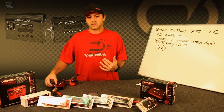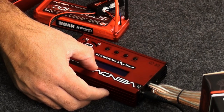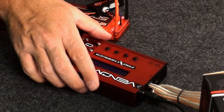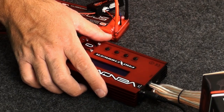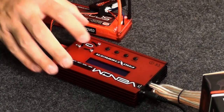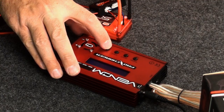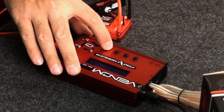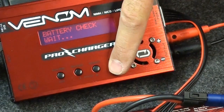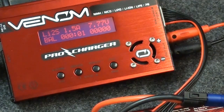The 1S, 2S, 3S selection tells you the basic pack configuration. If you go by voltage, your choices are 7.4V or 11.1V in the case of a 3-cell pack, for example. In this case, this is a 2-cell pack, so we're going to choose 7.4V. Once it's all confirmed, you hold the button down. It's going to ask you to verify — you say yes — and now the battery pack is being balance charged.